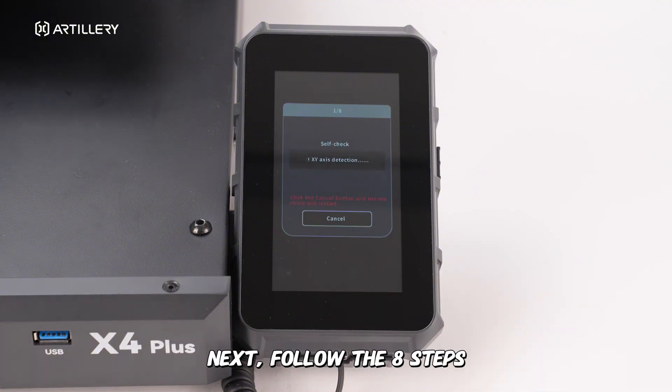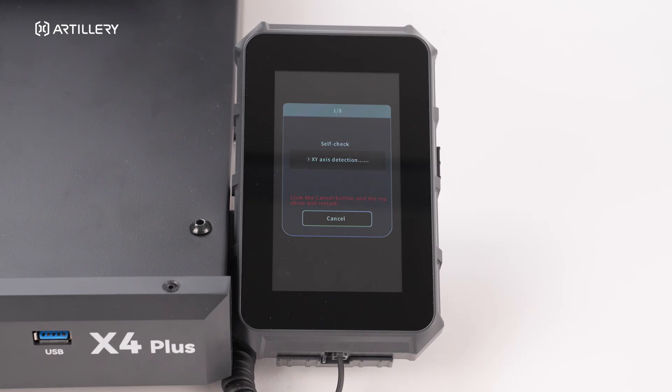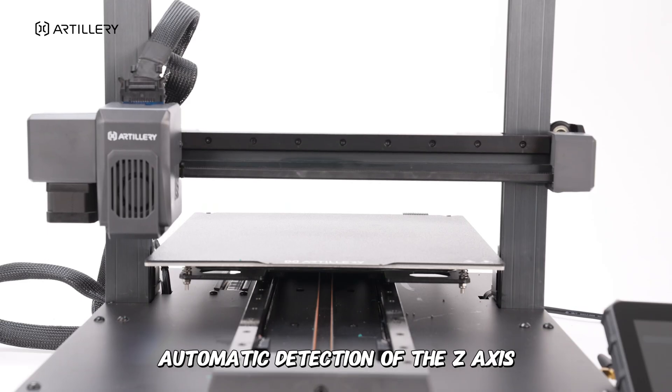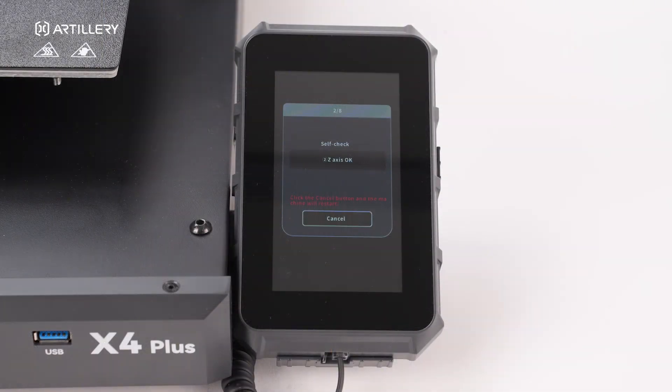Next, follow the eight steps to complete the factory reset process. Automatic check of the X-Y axis. Automatic detection of the Z-axis. Nozzle heating check. Hotbed heating check.